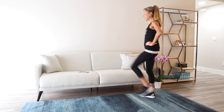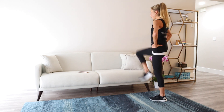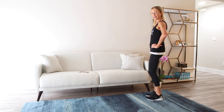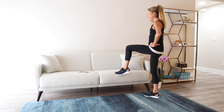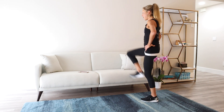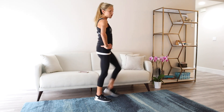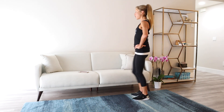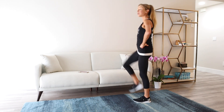Next we've got a couch high knee march. Face your couch, tummy in tight, ready — go, march. I included this exercise because it's actually a single leg balance exercise as well as something to get your heart rate up, help you break a sweat, and get prepared for the rest of the workout. Stand up really tall, think about great posture and breathe. You can tap the couch, or do this without the couch. Working a lot of balance in this workout today, so stay with me. Keep breathing and think positively, because attitude is everything.